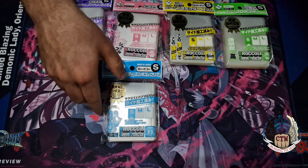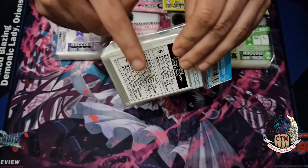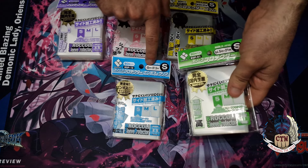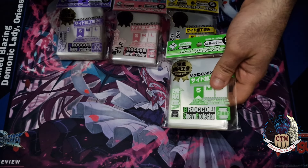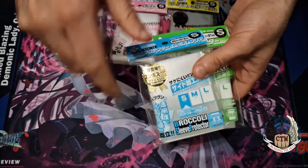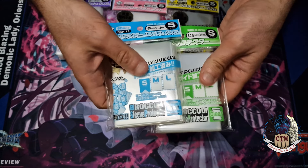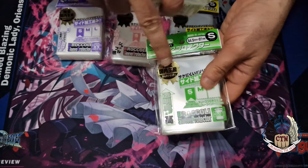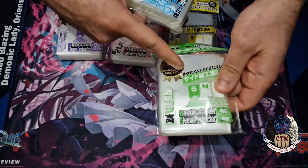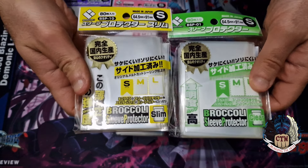Going back to the Broccoli sleeves — the blue ones all have ripples on one side and are clear on the other. The green ones are a little bit smaller. The blue ones measure 65 by 91.5 millimeters, while the green ones are 5.5 millimeters smaller in length and on both sides, which makes them fit your cards better — a perfect fit, which is a great thing.